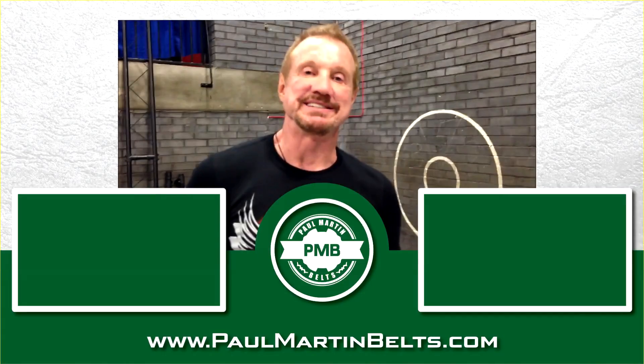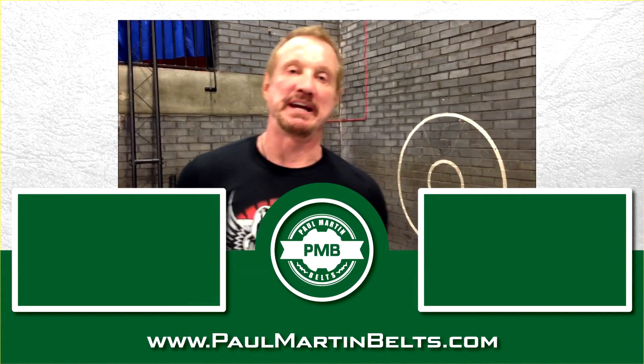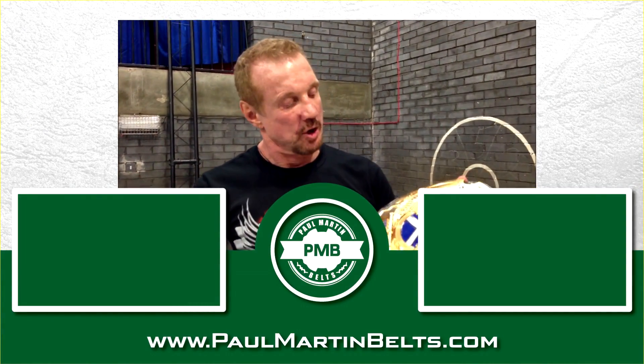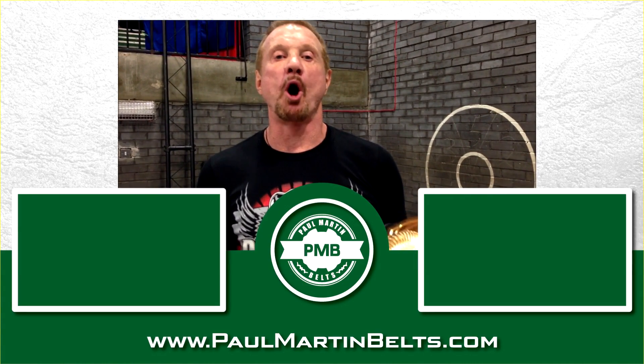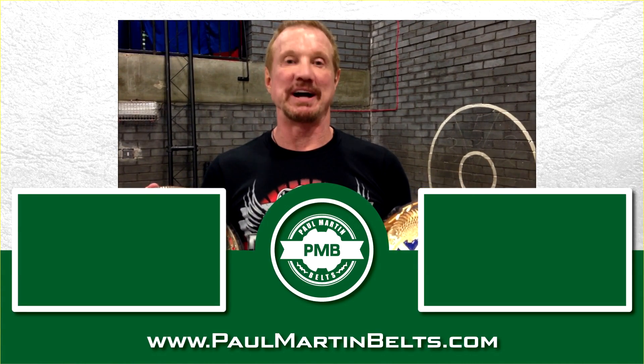If you enjoyed this video, please do subscribe, like, and thank you very much for watching. Cheers. And from DDP: if you want to get one of the greatest belts made for you, go to Paul Martin Belts. That's right, sucker.